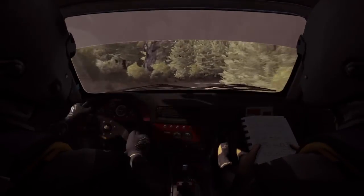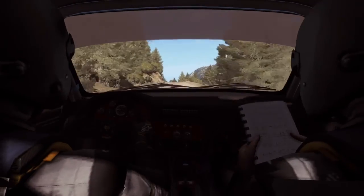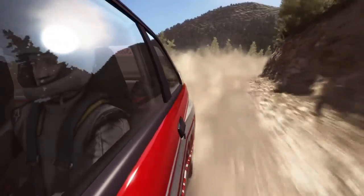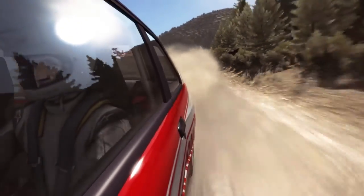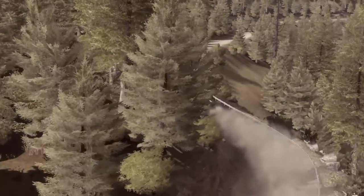Long, don't cut, crest, 80, left 5 long, crest, jump maybe. Into right 5 half long, don't cut, keep right over crest.